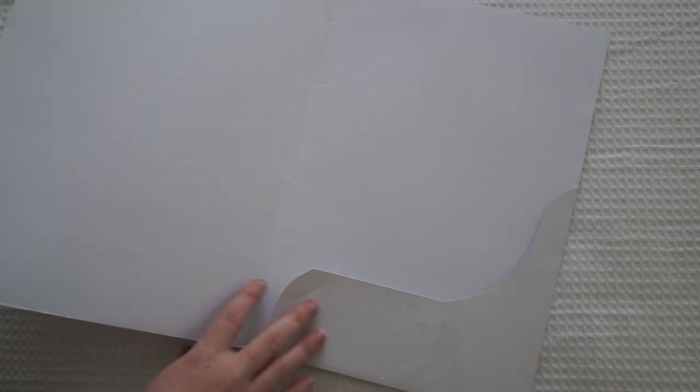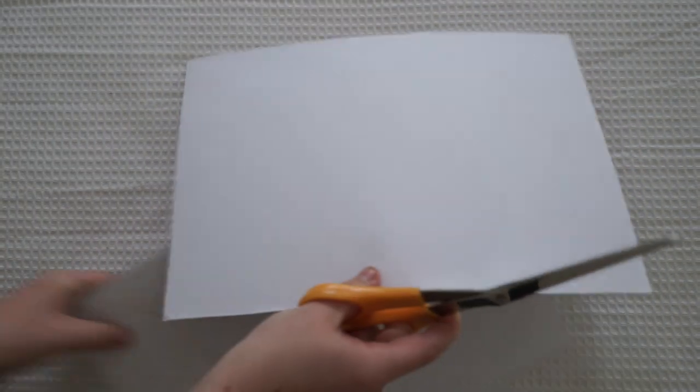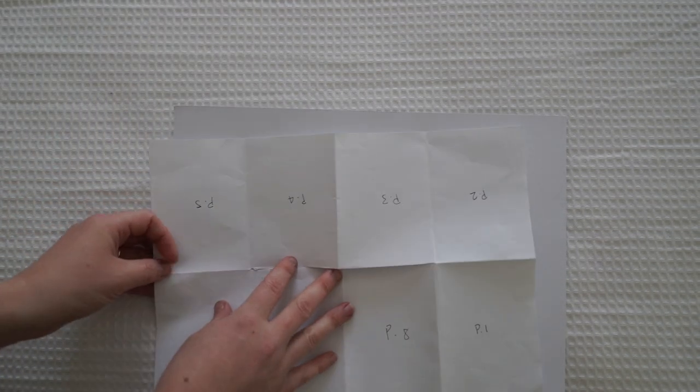I'm actually making my zine on this folder here — you can see it's got an open section and it's actually a folder. The first thing I'm going to do is just cut along this line here, because I wanted my zine to be a nice sturdy cardboard paper. I'll keep my template just above me so I can see it at all times, and now I'm just going to fold it to get my border lines.